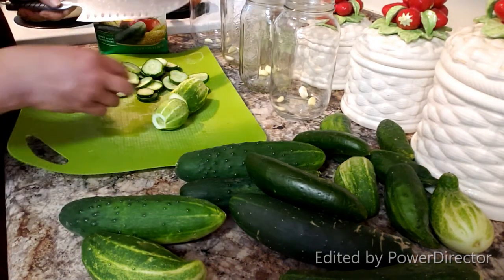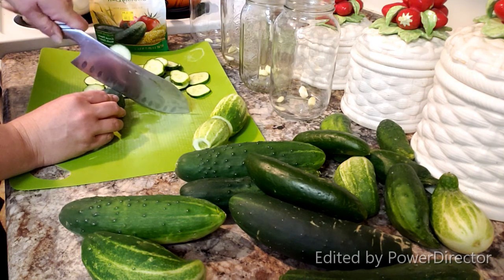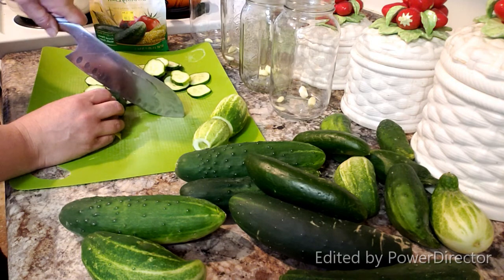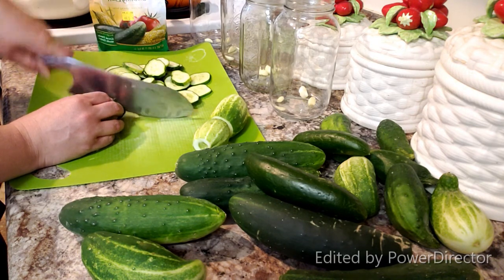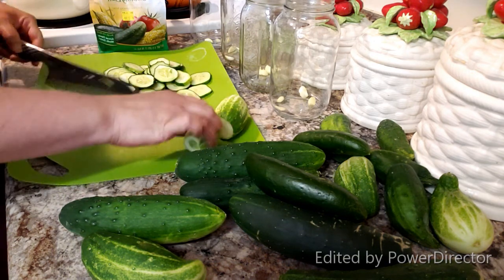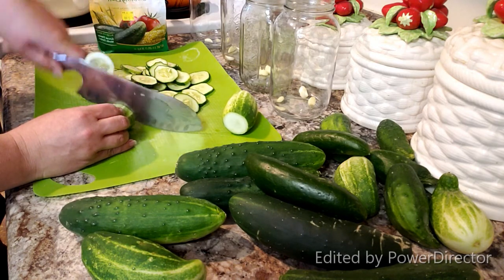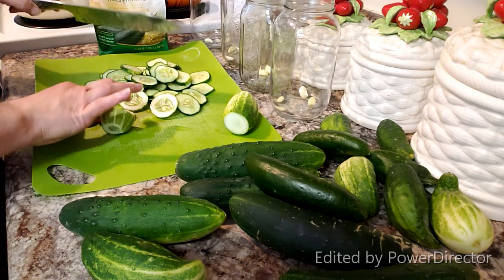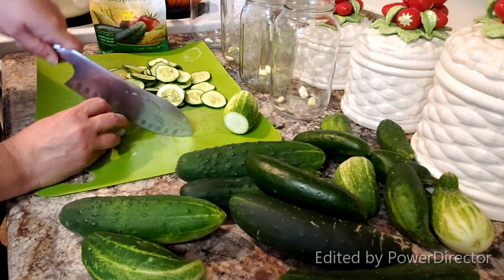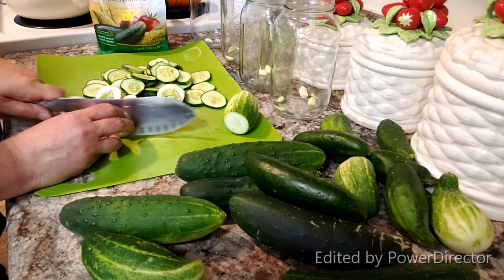I want to add a quick tip while I'm still slicing: whenever you're doing anything out of your garden and you're going to preserve it, you want to make sure it's as fresh as possible. As things get older, enzymes come out stronger and can actually spoil your food faster — so the fresher the better. Sometimes people only use young cucumbers for pickles. Just make sure it's fresh — you don't want squishy, old produce. You want a nice, crisp product.